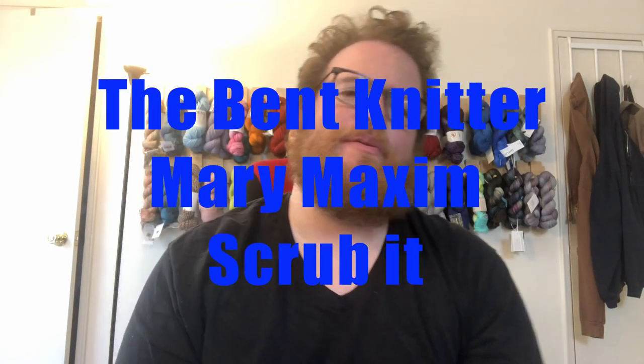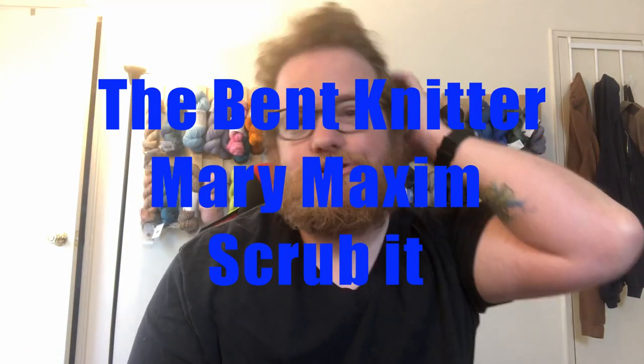Hi everyone, welcome back. This is the Bent Knitter. So this week we are going to be doing another yarn review. This yarn is a little bit different — this one's from Mary Maxim and it is called Scrub It.